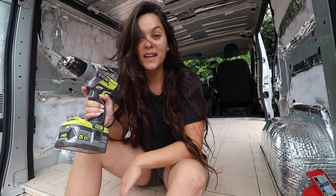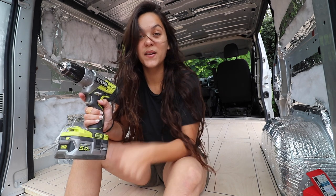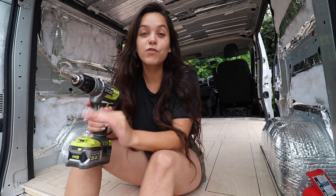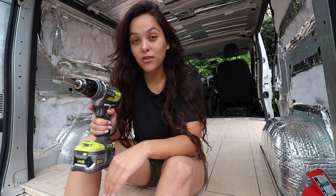That's the floor screwed in place and that's the end of this video. If you're enjoying watching me convert this van then please leave a comment down below and hit thumbs up. I am also really close to hitting 100,000 subscribers. I've been on a mission for over a year now to reach that and I'm really close. So if you aren't already, please click subscribe. See you next time.